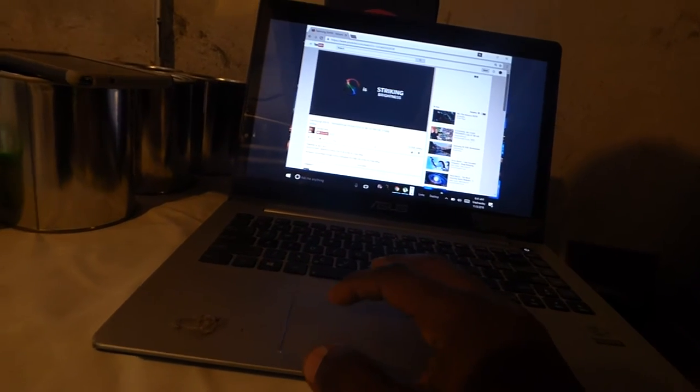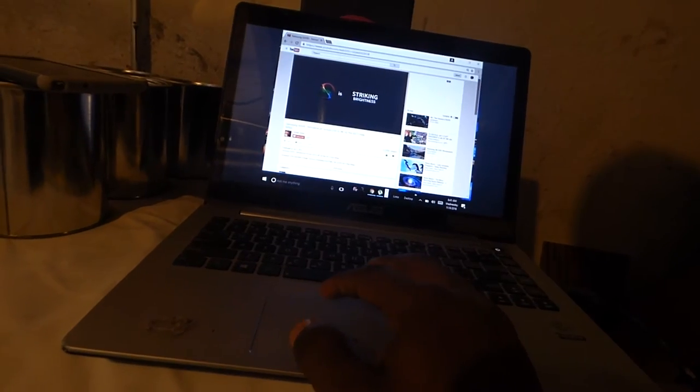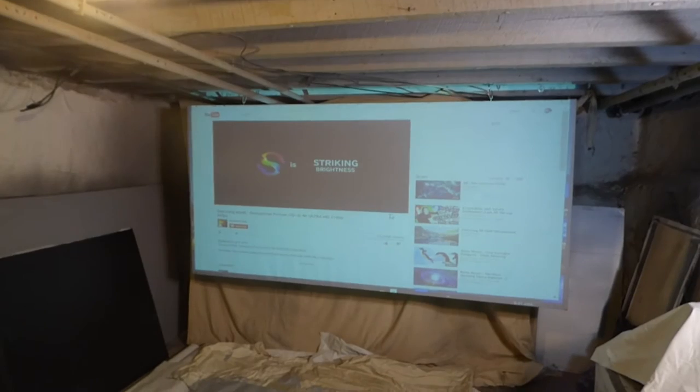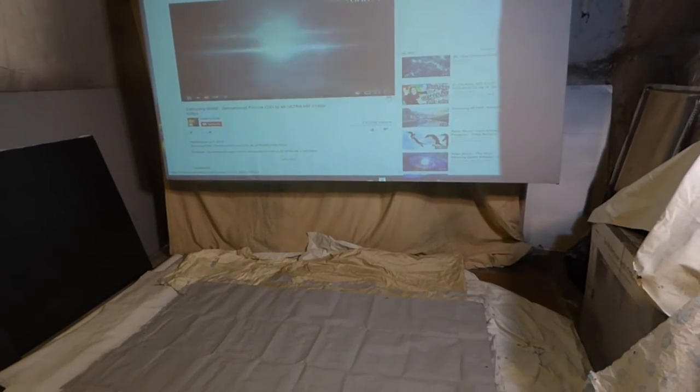All right. There we go. Very, very easy to do — no time at all. And there is YouTube right there on my screen. Still being hit with the direct spotlights right on the screen. Like I said, if you're going to do a demonstration, you have to do it right.